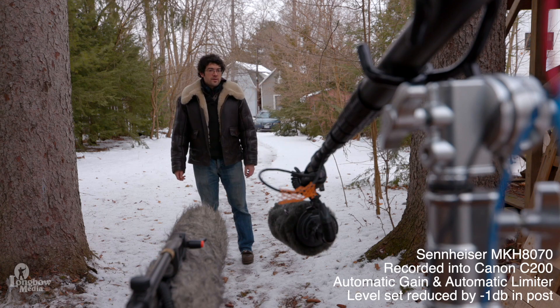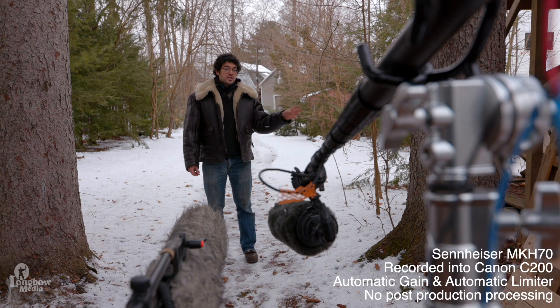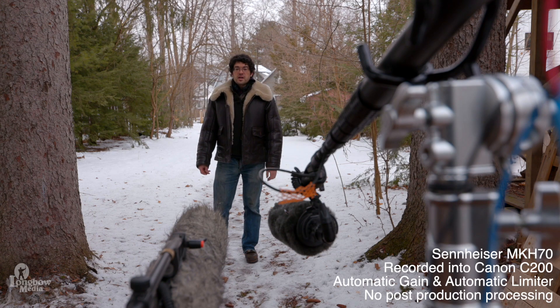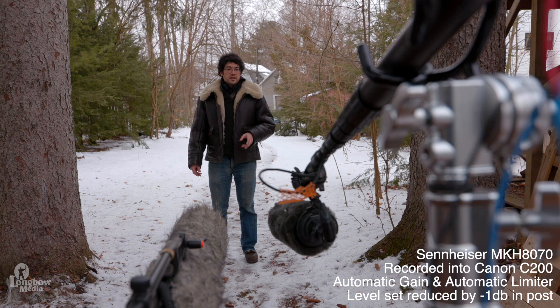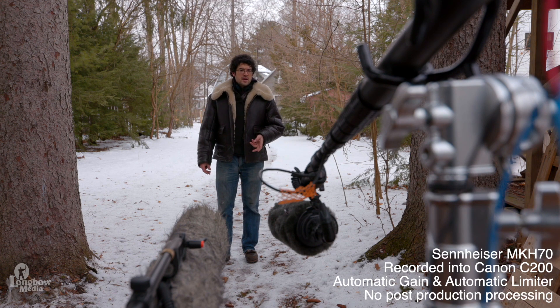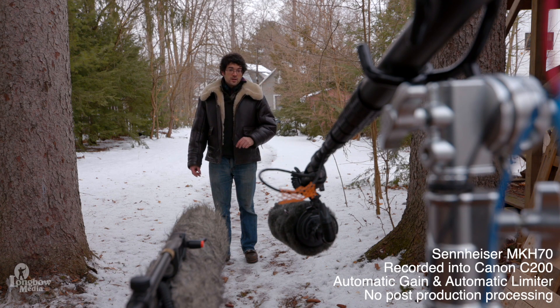Next up are some tests I conducted with the microphones, as well as some examples in the field at a couple of air shows last year. Right now I am about five feet away from the microphone capsules for this distance test. The Sennheiser MKH-70 is on my left, and the Sennheiser MKH-8070 is on my right. They are pointed directly at me, and I'm speaking at a moderate voice. For ambient sounds, you have traffic in the back, birds all around, and a plane buzzing around up ahead.